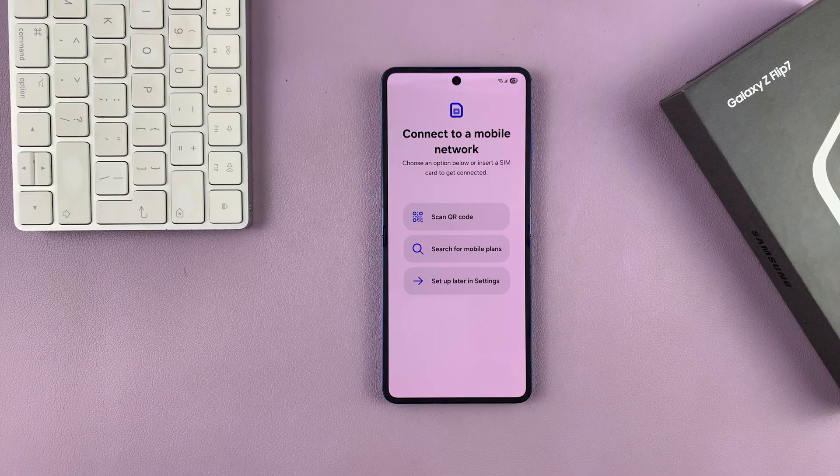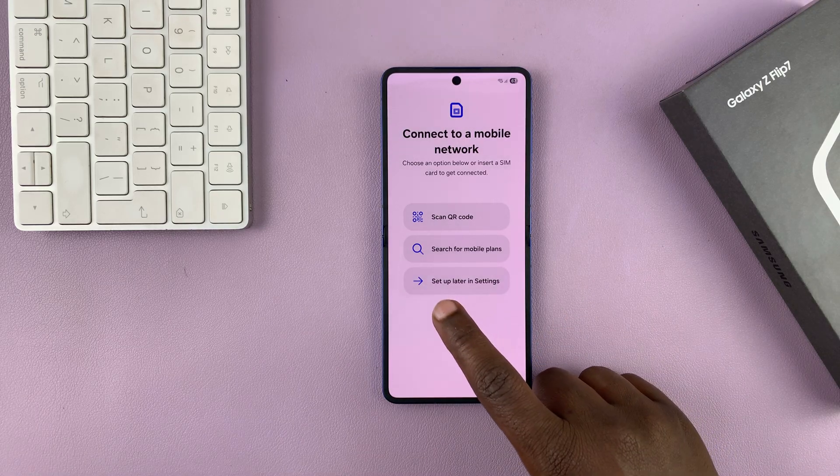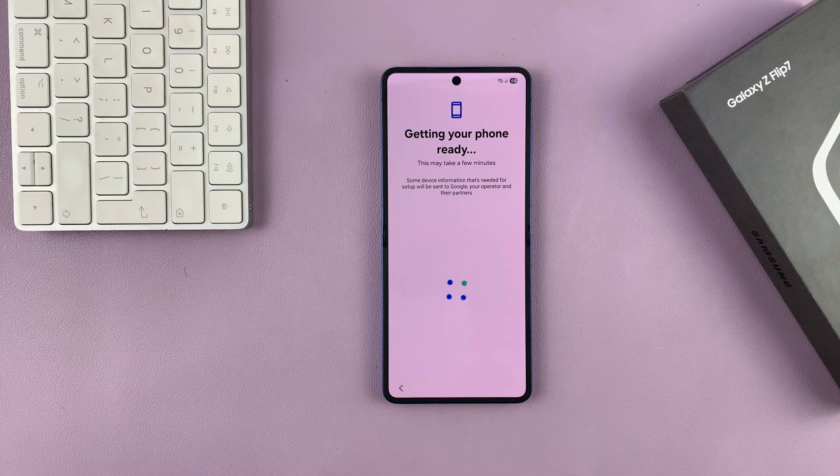After restarting, it's going to ask to connect to a mobile network. You can do that by either inserting a SIM card or setting up an eSIM. But of course, you can do that later, so I'll select Set Up Later in Settings, and then it's getting my phone ready.